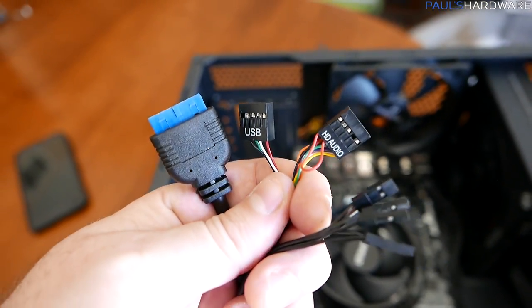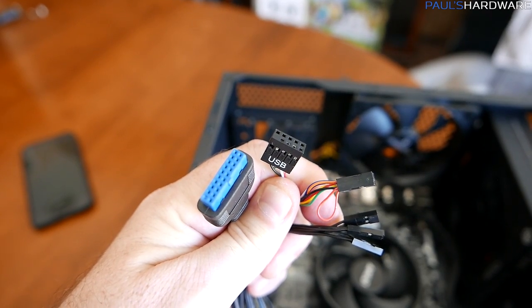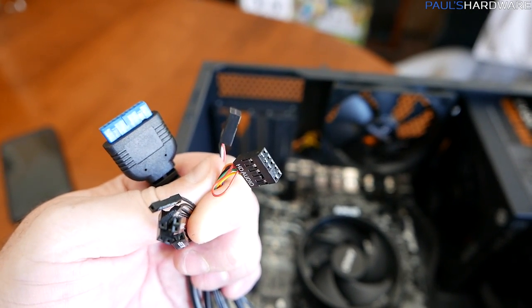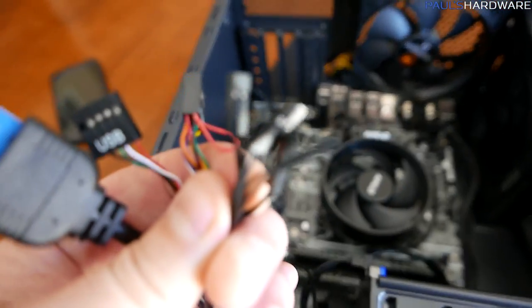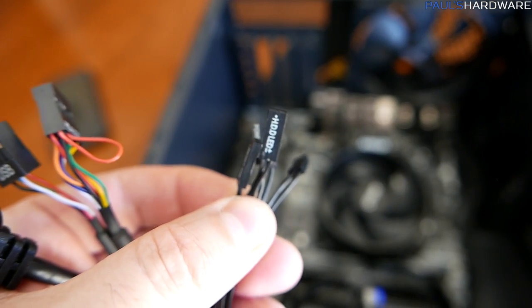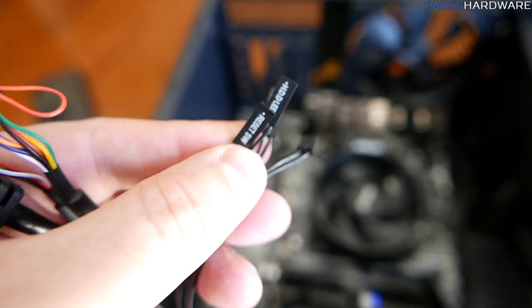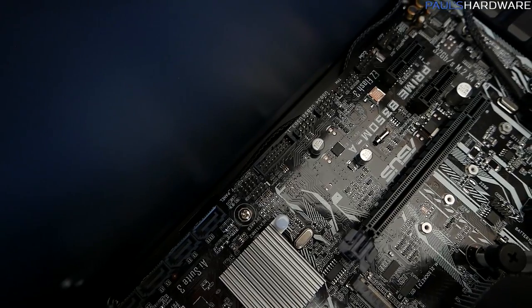Finally, for front panel connections: the long blue connector is USB 3.0, next to it is USB 2.0, and then there's front panel audio. These are differently keyed so reference your motherboard manual for what connects where. The front panel connectors — hard drive LED, power LED, power switch, and reset switch — are typically the most annoying part of the whole build. They connect to tiny pin headers usually along the bottom edge of the motherboard.